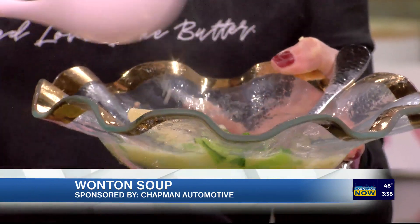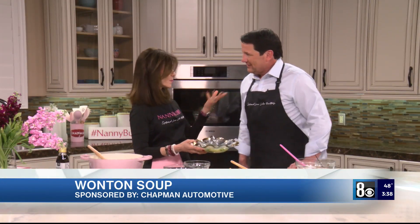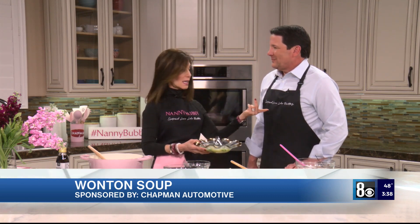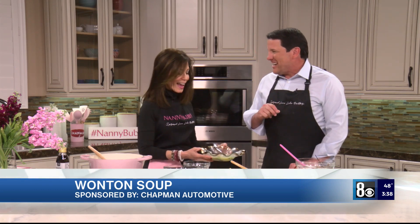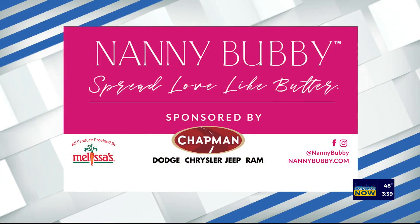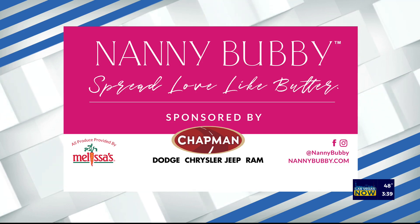I love this — and of course, spread love like butter! You can find the aprons, spatulas, and affirmation cards at nannybobby.com/shop. Find everything at Nanny Bobby's Kitchen and Garden on social media and online at nannybobby.com. I also want to thank Chapman Automotive for sponsoring this segment. Always good to see you — we'll be right back!